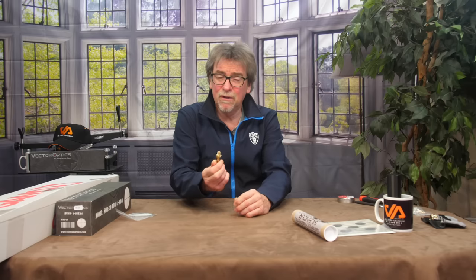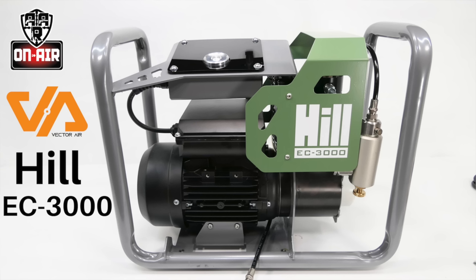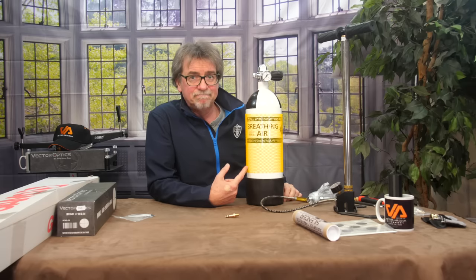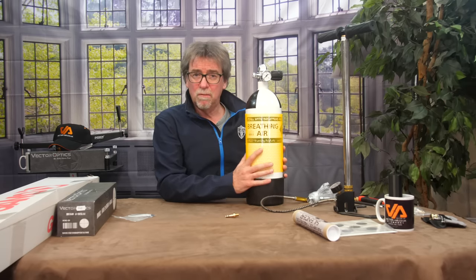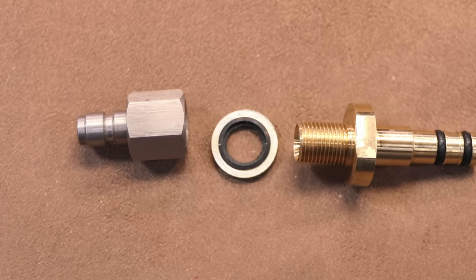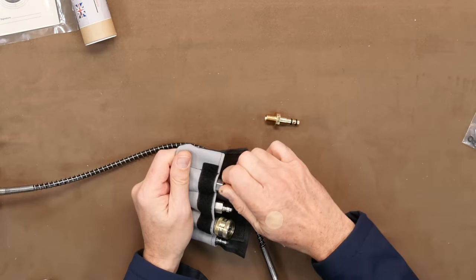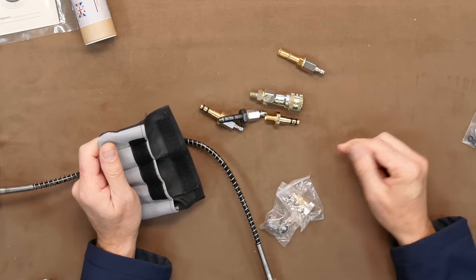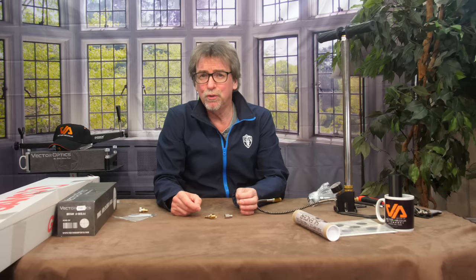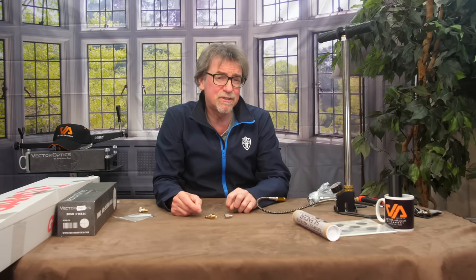It should last you years and years if you look after it. At this point it's worth looking at how you're going to fill your gun and from what source, because you can use a pump, a compressor, or a diver's tank. Whichever one you use, it may or may not come with the correct fitting on the hose for your filler probe. If not, you're going to need a fitting — they're not expensive and even have a quick snap option for different probes and different guns. If you need to fit an adapter, make sure you use the supplied washer, and this is one of the only things you will need to get the spanners on, and tighten up reasonably tight to ensure there are no leaks.